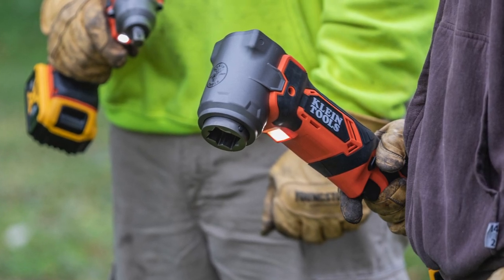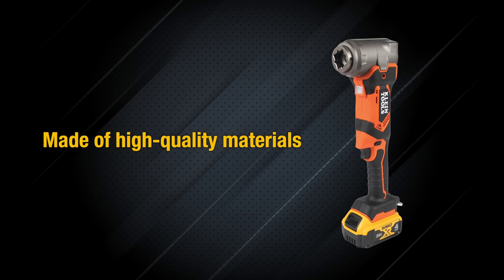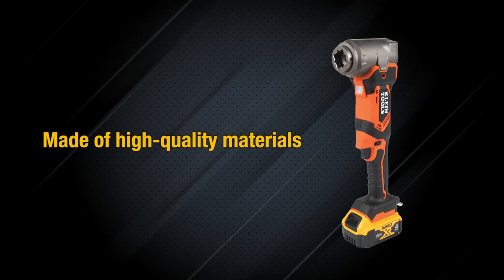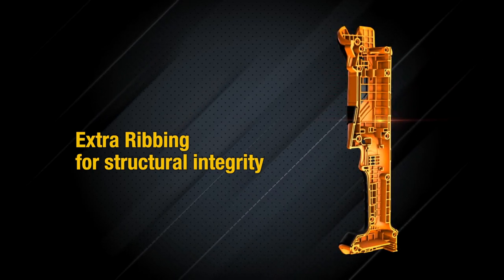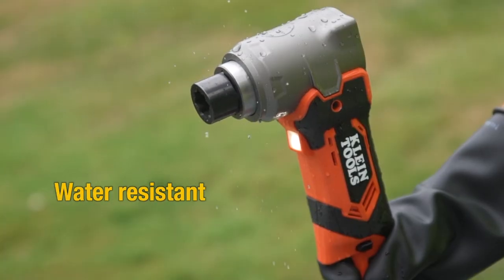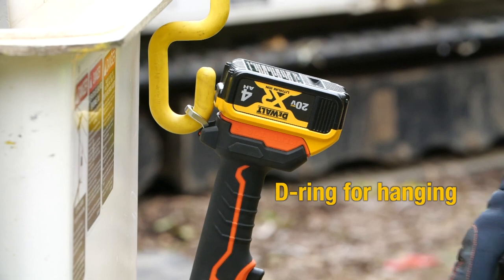Engineered and designed by Klein Tools in the USA, this tool is made of high-quality materials for added durability and efficiency with less noise. Extra ribbing keeps the electronics in place and provides added structural integrity if the tool is ever dropped. Water-resistant for the job site, the tool comes with a D-ring for hanging and storage.